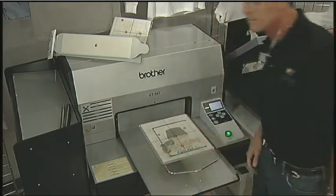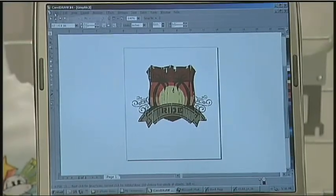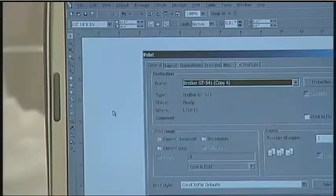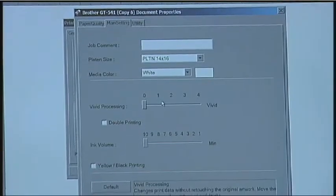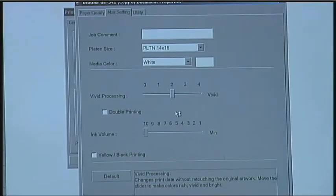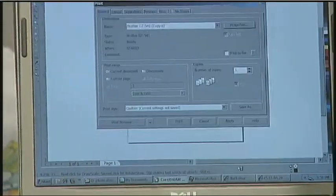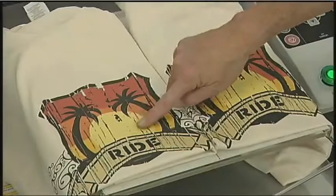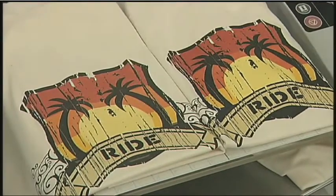You can control the color output and vividness by adjusting the printer driver, which has a built-in vividness slide control feature for fast, easy adjustments. The default vividness setting is zero, which is the lowest. If you want your design to be very bright, change the vividness setting to high. By varying the degree of vividness, you can create many different effects. Change the vividness setting to low, which softens the colors.